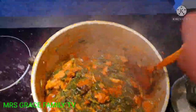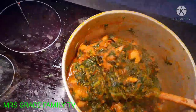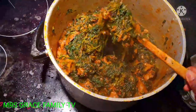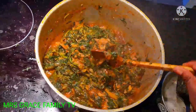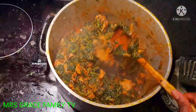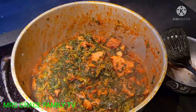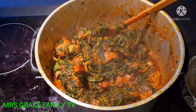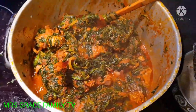This is our soup as you can see — well prepared. You can see the dry fried fish; I added it off camera. You can eat this soup with any kind of swallow: garri, farina, semovita, pounded yam. Look at the outcome — so beautiful and delicious. The aroma is so nice. I hope you learned something from the way I prepared my spinach soup. This soup is well prepared and yummy. Now I'm going to turn off the gas.